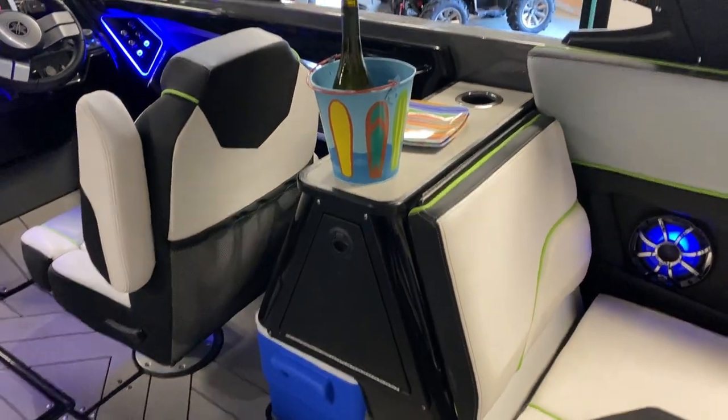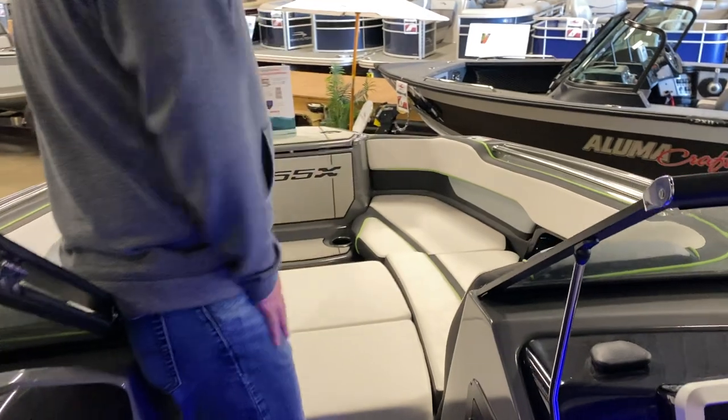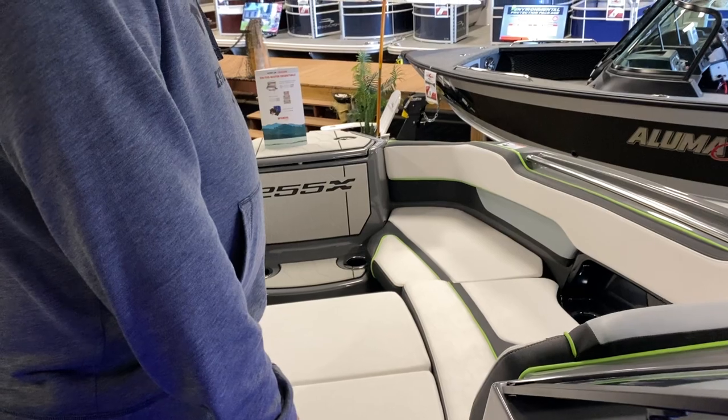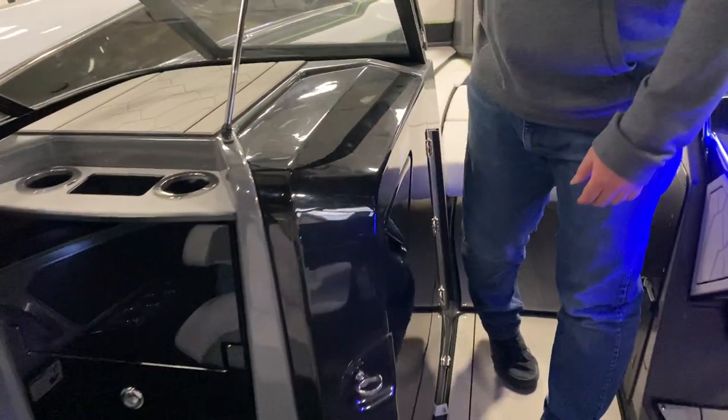Up front there's a large seating area with removable sun pad seats. We also have a front boarding ladder.